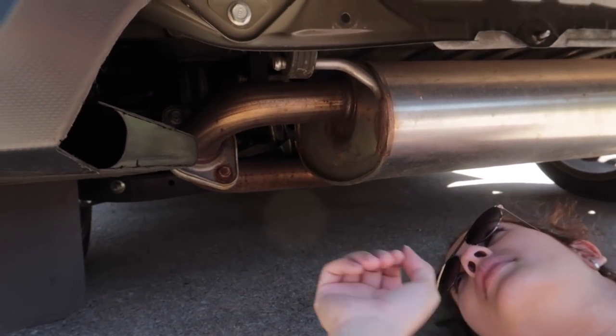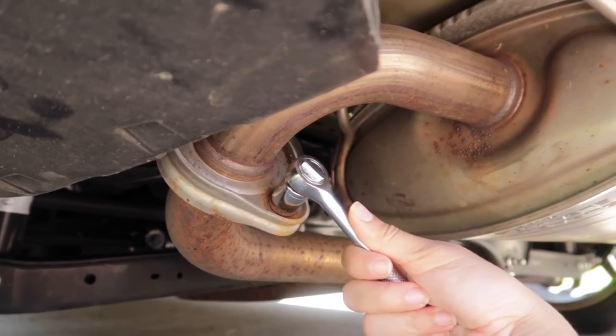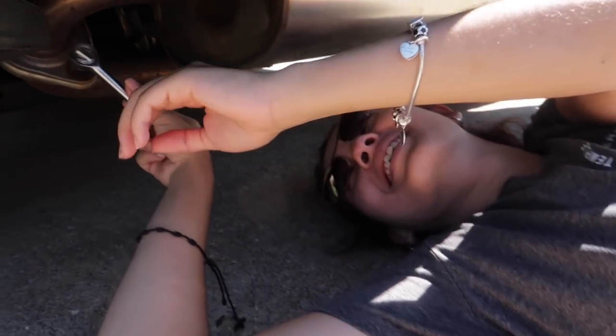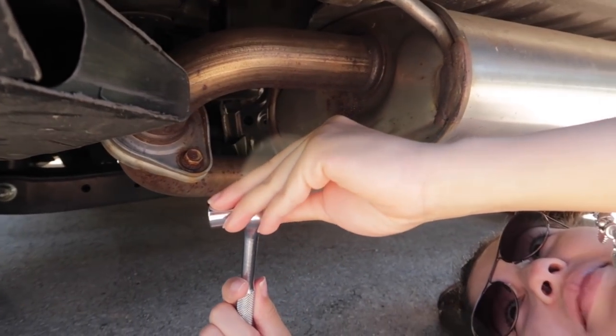Alright babe, you see the big bolts right there? Righty tighty, lefty loosey. I know you have trouble with your right and lefts. Righty is clockwise, so you have to go left. But see how it's not going? There's a mechanism on the back of that socket wrench — just twist it. Put your socket all the way on. There you go.